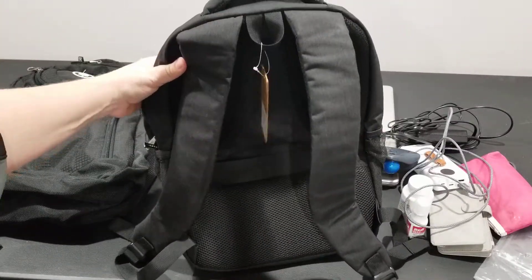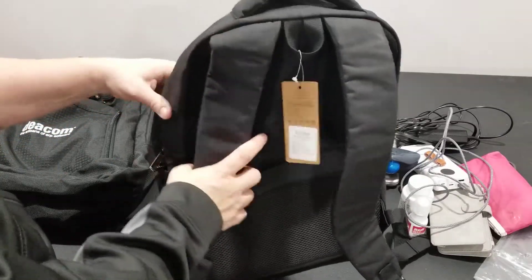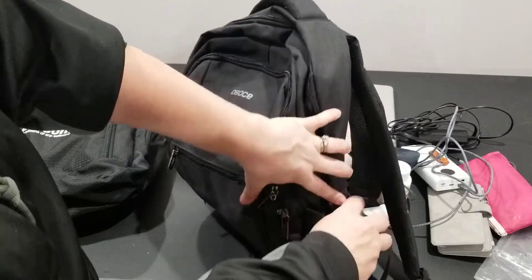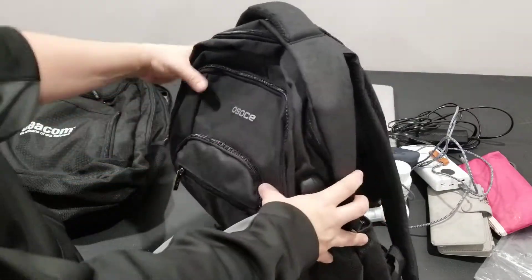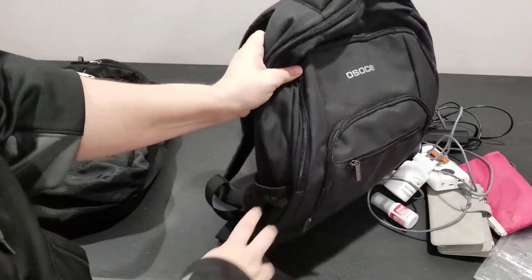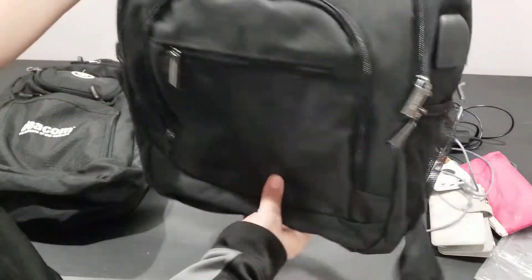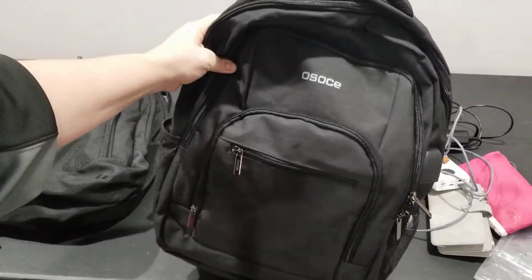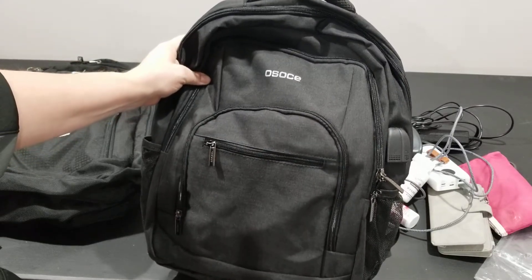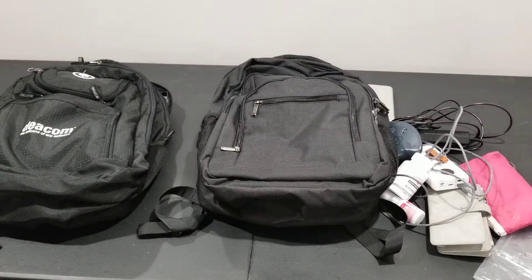But as my laptop is only a 15.6-inch, I guess that really doesn't matter too much to me. I also like that it has mesh pockets on either side, which are great for holding umbrellas and beverages and things like that. So I'm pretty impressed with this bag for being so inexpensive — it's got everything I want in a bag and probably more.